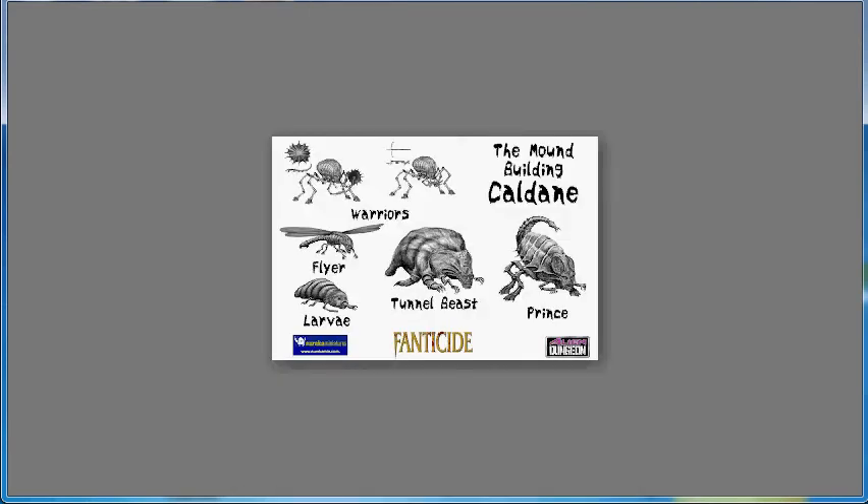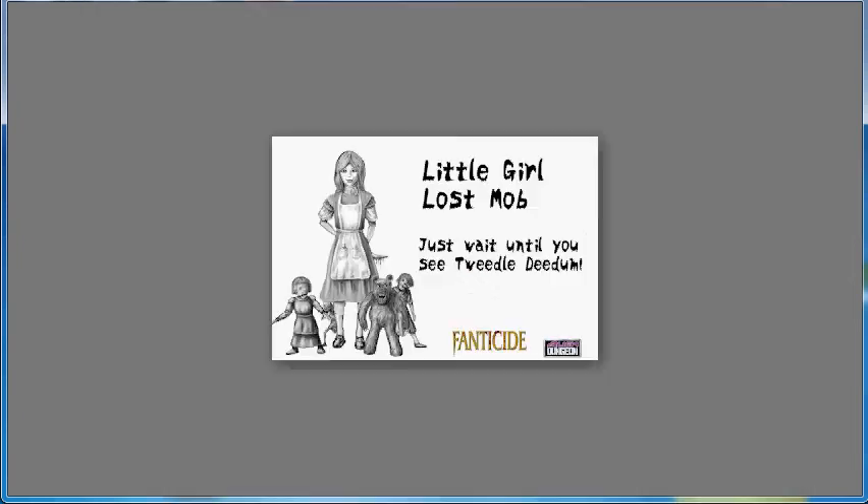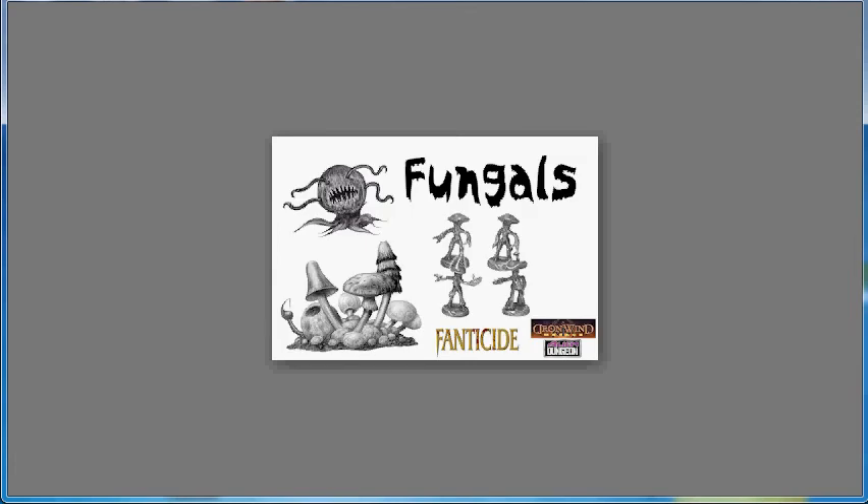Moving on, Fantaside — the Rick Priestley, Alessio Cavatore, and Andy Chambers project I told you about in the Kickstarter half a couple of weeks ago — is coming out with a poll to decide what the next main faction to release would be. They've got your bugs, a frog faction, a faction based on Alice in Wonderland, walking mushrooms, and Amazons.